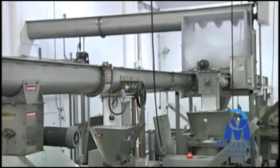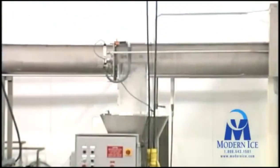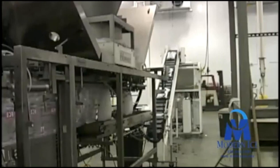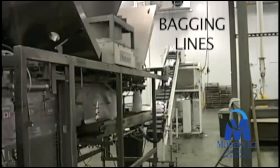Slide gates are placed at discharge locations along the packaging line and can be opened or closed depending on which packaging line is being utilized. To put the high quality ice in the bag, Modern incorporates the latest packaging machines manufactured by Hamer, Matheson, and JMC.